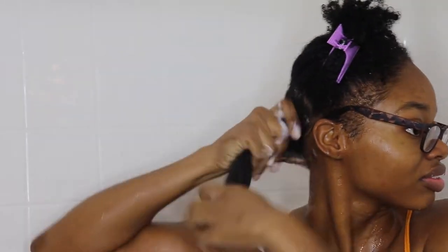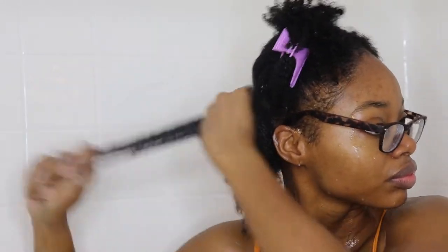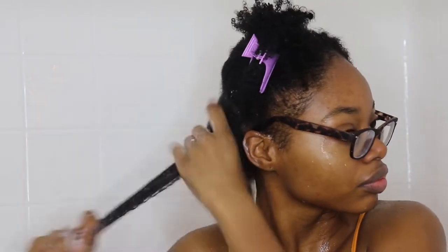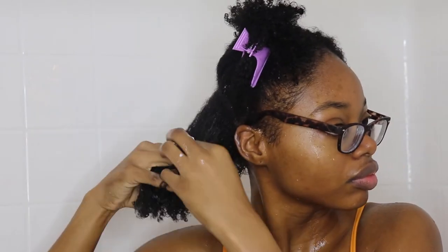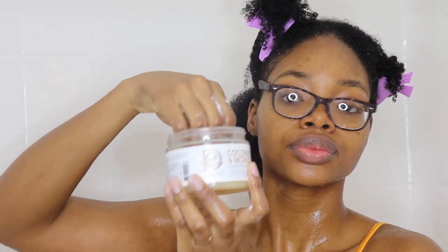Starting off with my leave-in conditioner — this is just for hair growth and repair. I really work this conditioner through my hair.